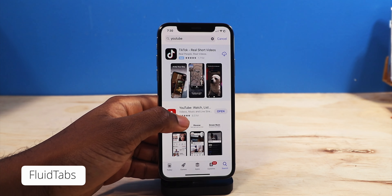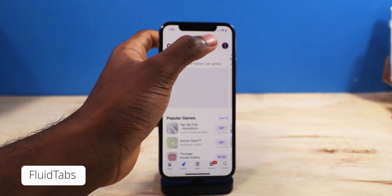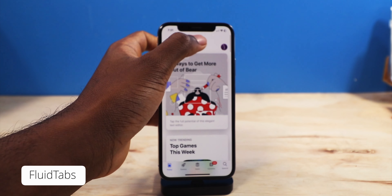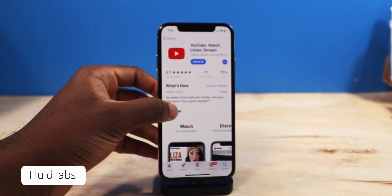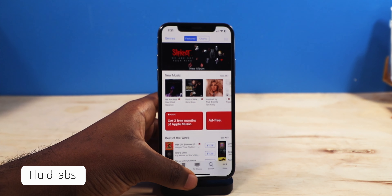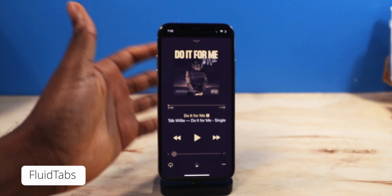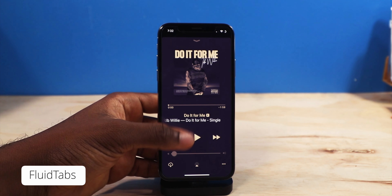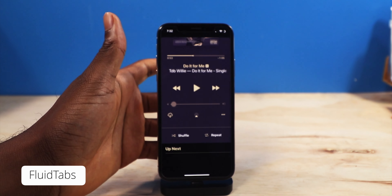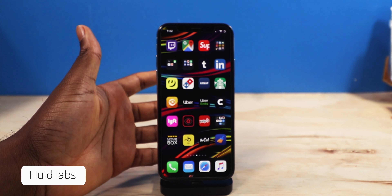Next up, we have a tweak called Fluid Tabs. All it is, it's going to allow you to swipe through your tabs without pressing them on the bottom. You can go through the apps just like that — you just got to find some empty space to do so. Your swipe back still works just fine, so if you go back into the search, you can swipe back from the edge and that works fine. Fluid Tabs work on any single application that supports a tab. iTunes is going to work just fine, and it even works on the music application. It works on anything, any Apple app — it works perfect.